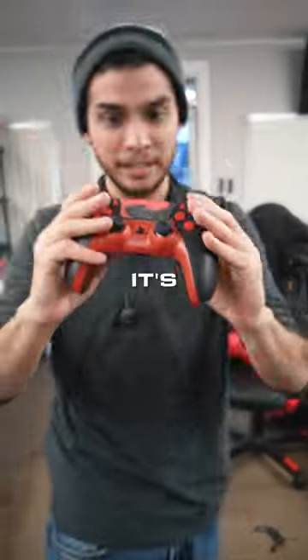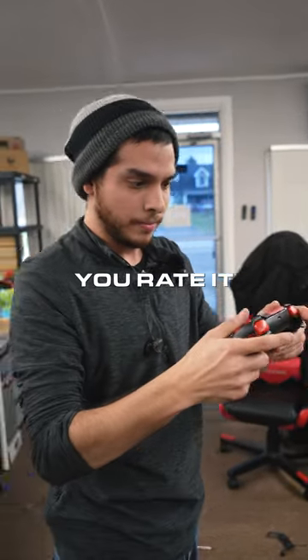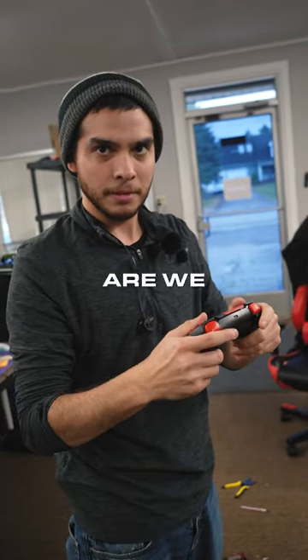Customize your controllers today. It's amazing. I think it looks great. Can you rate it one through ten? Are we doing this again?